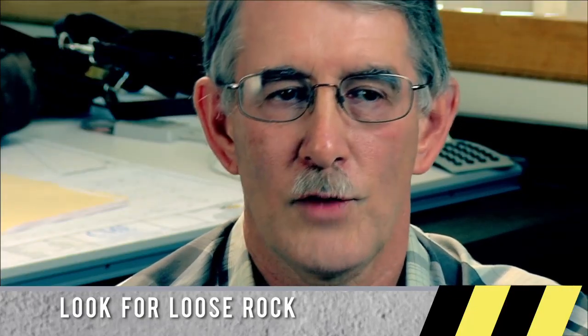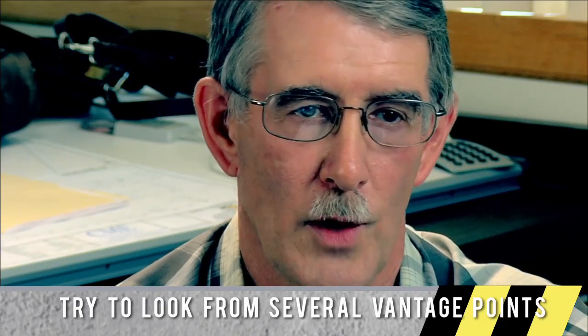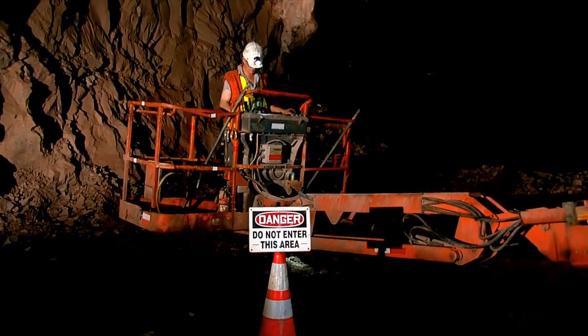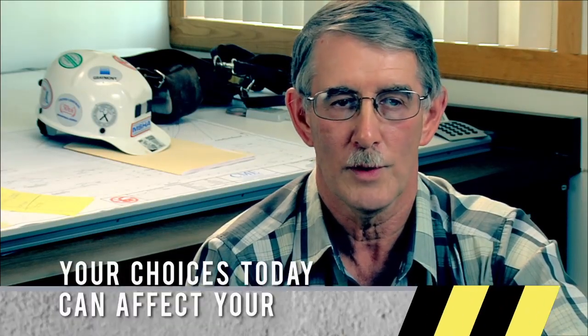A ledge in the roof indicates that something has fallen out of there — keep your eye on it; it could need roof bolting. Light colored material on a roof or rib is a good indication that there's a crack behind the rock, and ventilation is causing air to get behind it and dry it out. It really stands out on dark colored rock. If a miner sees light colored rocks on a roof or rib, the area should be barricaded off right away and a machine brought in to remove the rock. Miners should be paying attention when walking through the mine because it's a very good indicator that rocks are becoming loose.